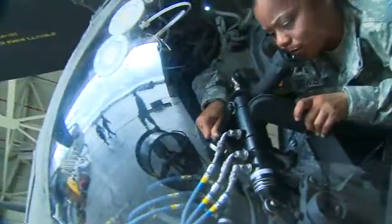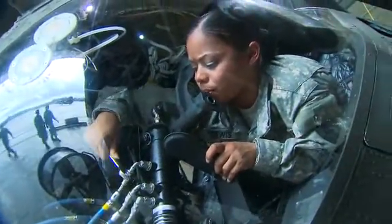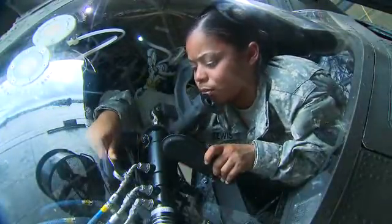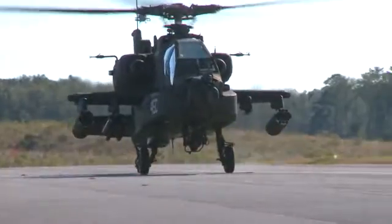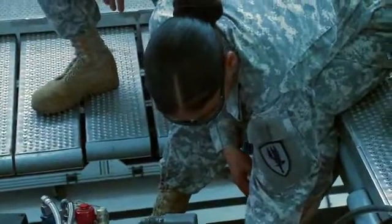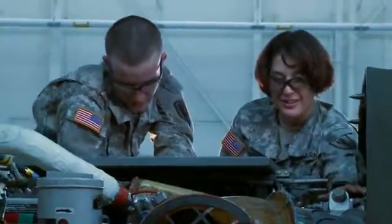Military Occupational Specialty: Aircraft Hydraulics Repairer. This MOS is vital in keeping our Army helicopters ready by maintaining the hydraulics systems that link the aircraft's controls with their operating components.